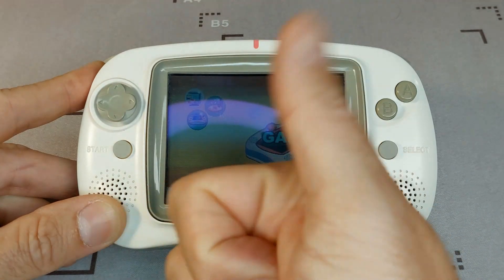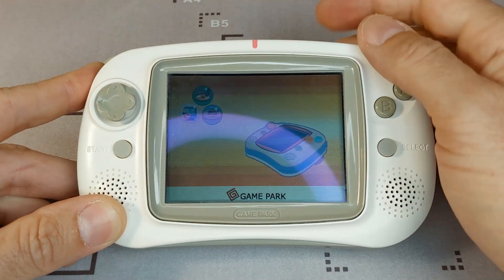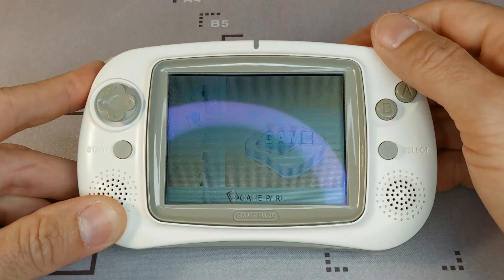And that's it — it's working again! So finally, let's start the game.